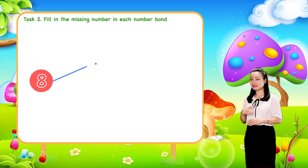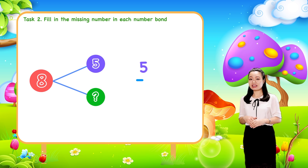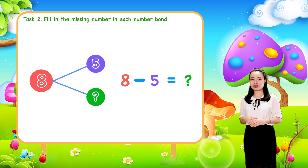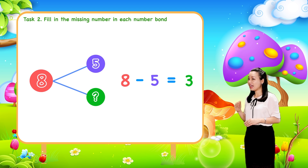Next, to find the missing part, just subtract the other part from the whole. So subtract five from eight. We get three. Therefore, three is the part.